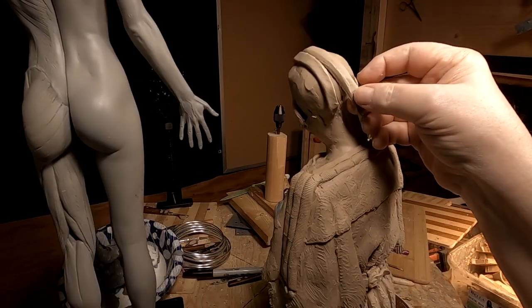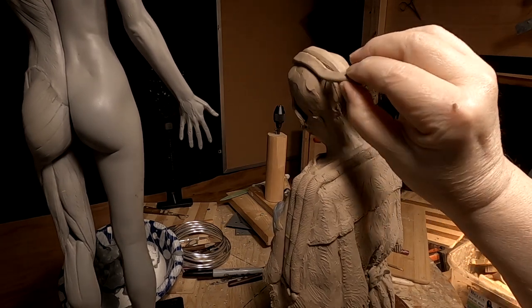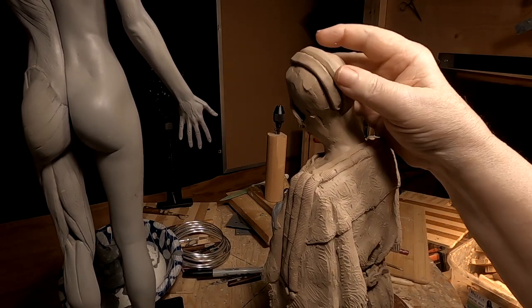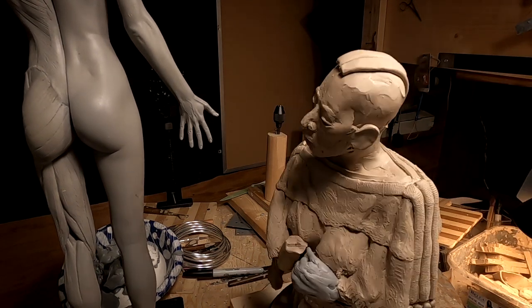I've got to line up the part to the middle of her neck — that's why I do it this way.